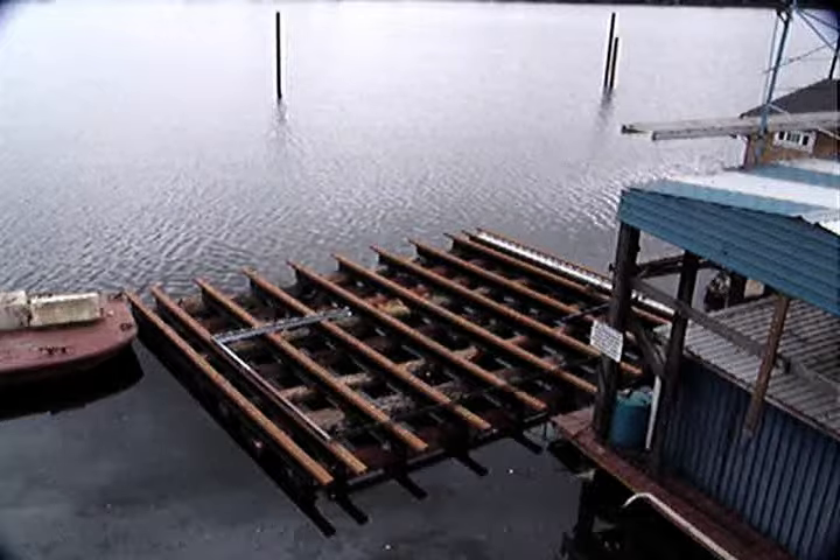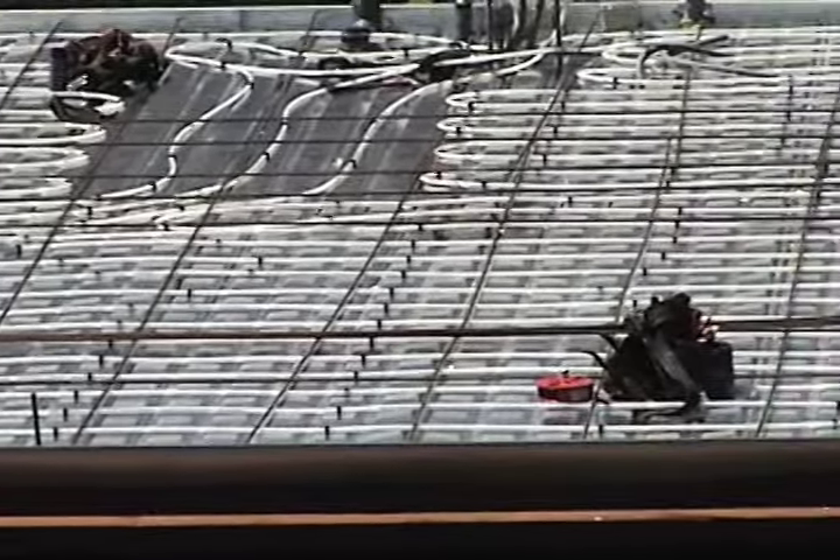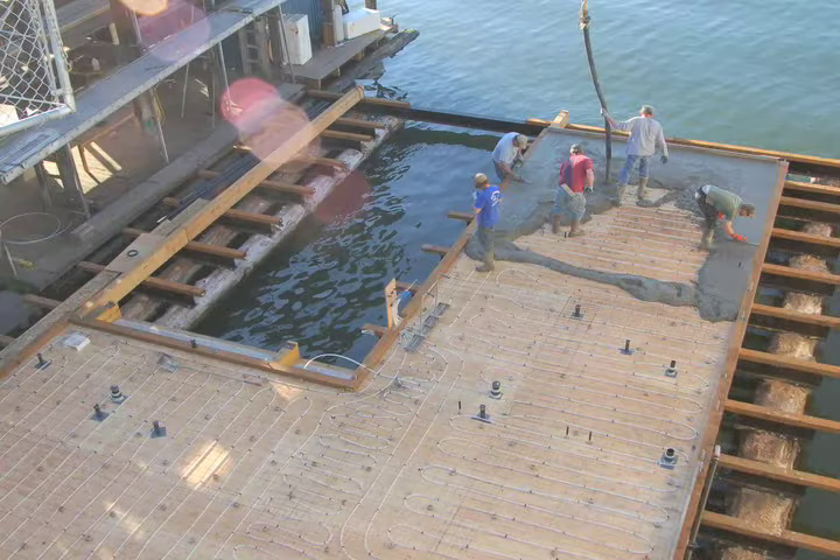This particular float is going to have a metal pan. It has floor heat, which is a radiant floor heat. We're going to pour concrete on this. This pan alone will have 10 yards of concrete, which equates into 30,000 pounds of weight, which is pretty substantial for a float like this.